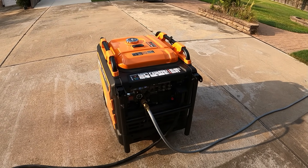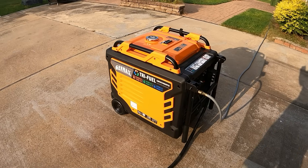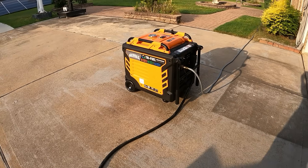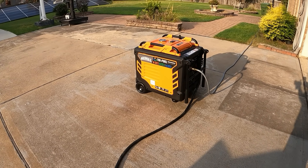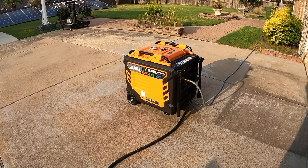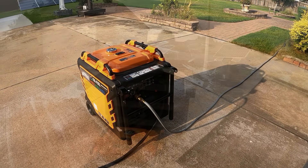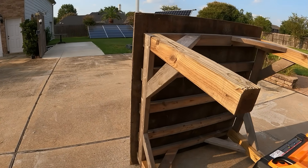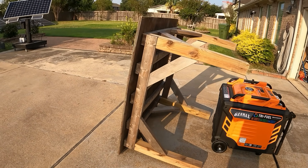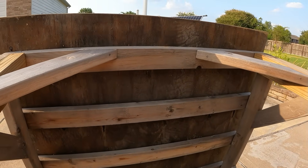A lot of people ask me how I run my generator outside, so I'm going to show you exactly how I do it. It's real crude — just something I built. I've been using it for years, been through a couple of storms and one hurricane with the same one. It's just a tabletop with four legs — four-by-four and two-by-four supports. Let me show you what the bottom looks like.